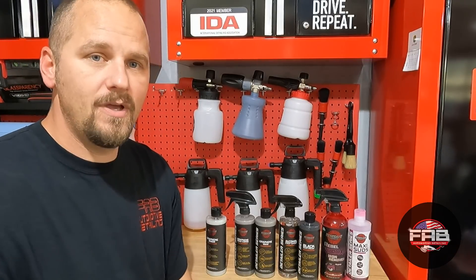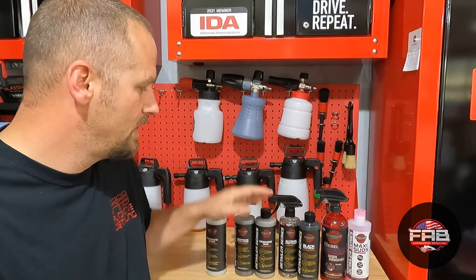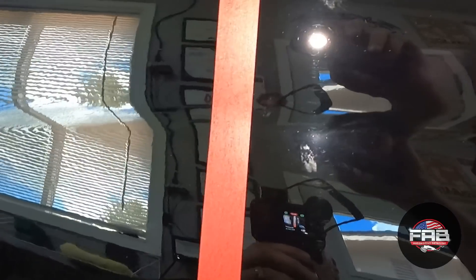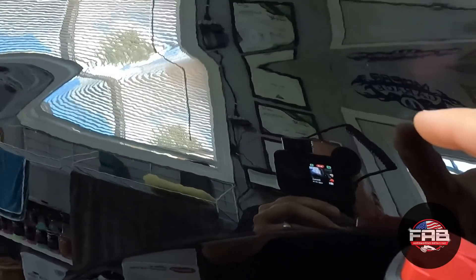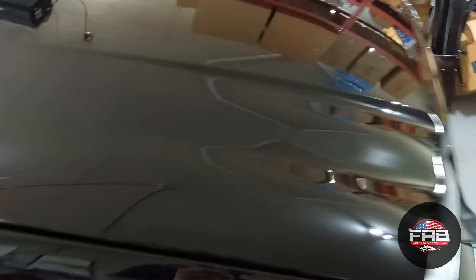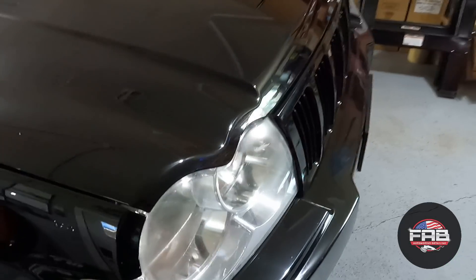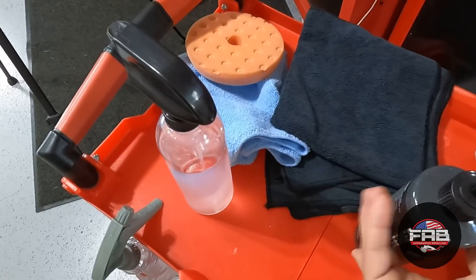Let me show you how to properly use this product — at least how I found I can use it and get good results. In this video we'll use the black paint polish, the graphene wax, and the graphene spray coating. We're going to try right here on this fender first. I've got a 50/50 setup. As you can see there are swirls and some staining on both sides, but the driver's door is really going to show you. I'll also use a body prep — Autosolve, a wax and grease remover — to show you it gives actual paint correction and not just filling.